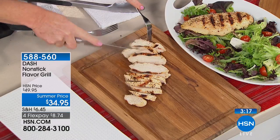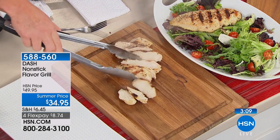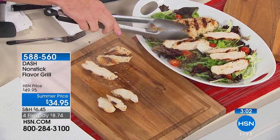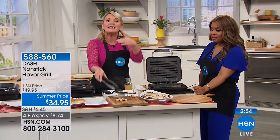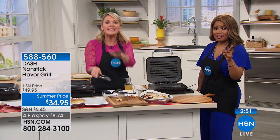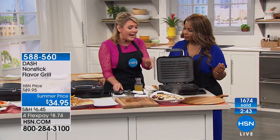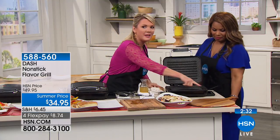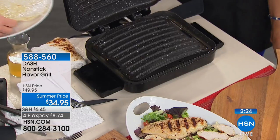One of the reasons eating healthy is hard is because it takes more time — it's easier to grab things out of the freezer. This is the way to get healthy food on the table fast in the easiest way possible. Food grilled here is actually better than outdoor grilled food because you don't have to marinate for 30 minutes. You just pour the liquid into the flavor reservoir and it infuses as it cooks, and suddenly you have food that tastes like you've been working on it all afternoon.